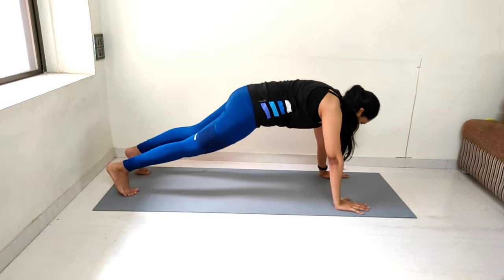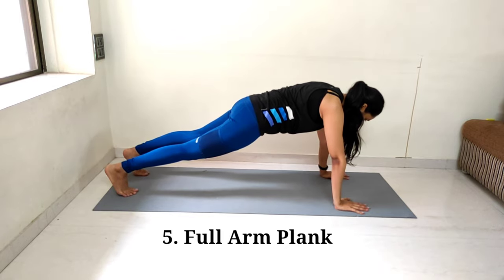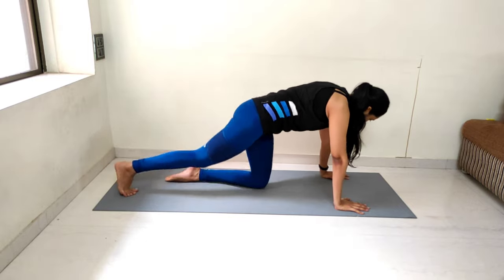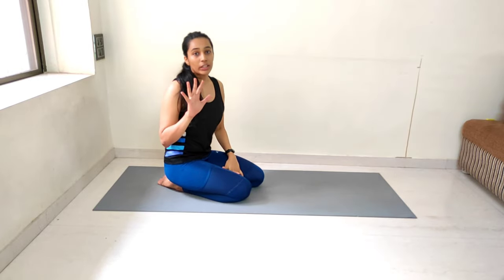Now we will start with the 5th exercise, which is elbow plank, for 15 counts. Counting from 1 to 15. Great job everyone — we are done with all 5 upper body movements. We will be doing 1 more set and then we are done.